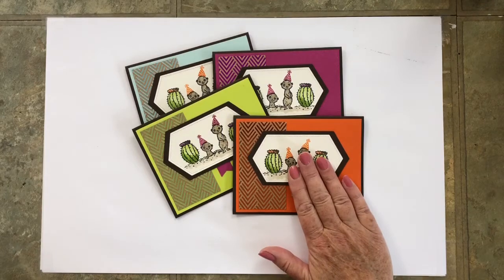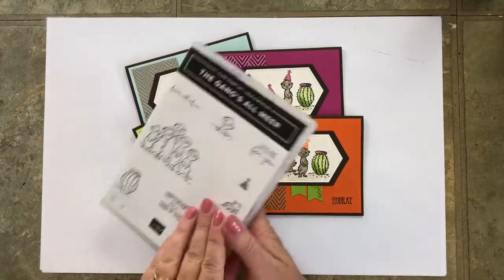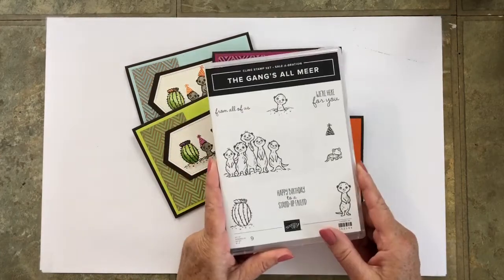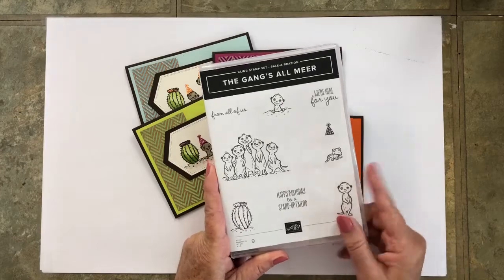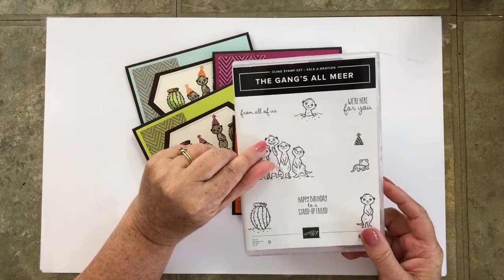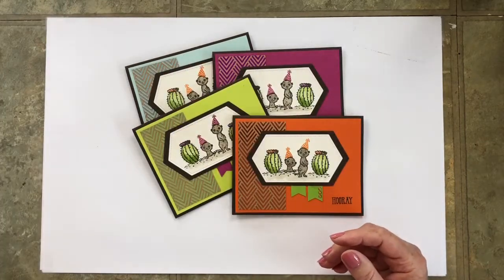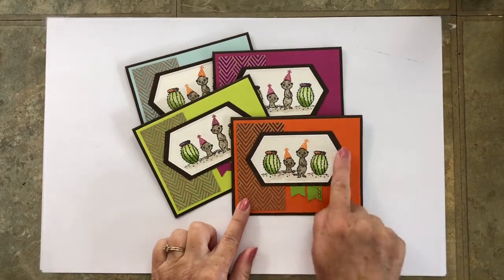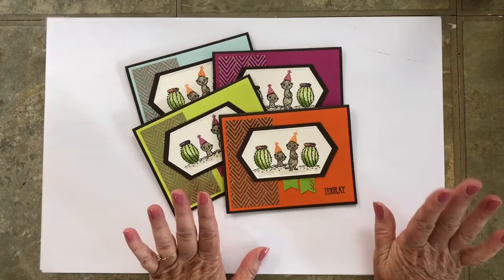This first card in Episode 5 uses a stamp set that many of you received for a freebie during celebration a few months ago. The Gangs All Mirror was by far the most popular choice among my customers. By using this set, many of you should be able to participate in this class from home. Try to use other products that you already have for designer paper, die cut shapes, embossing folders, punches, and things like that.